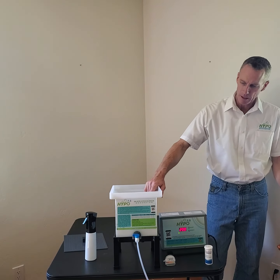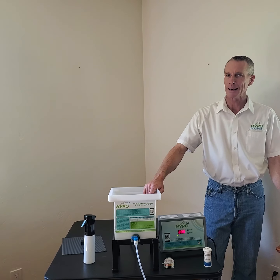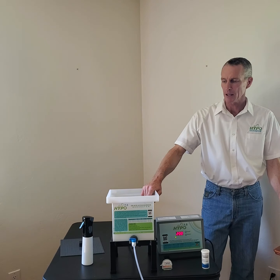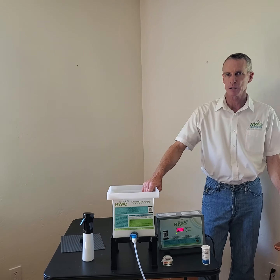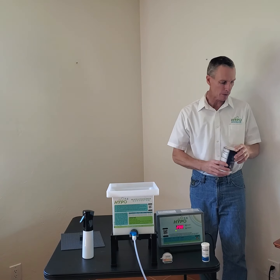First of all, hypochlorous acid is a powerful disinfectant. It's about 80 times more effective than bleach at killing pathogens like E. coli. You can make it at home, make it in your business. You can save a ton of money on disinfectants and bleach because the simple ingredients are salt, vinegar, and water. You'll see what we put in here.